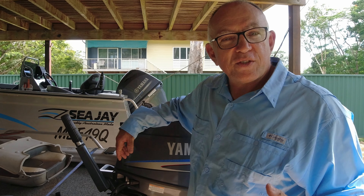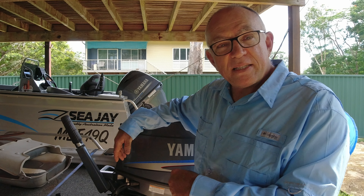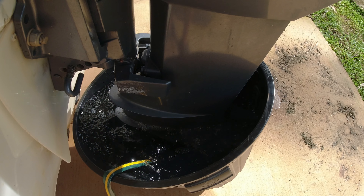Let's start with putting it in a bucket of water. According to the manufacturers, the best way to flush your engine is to put it in a big tub of water like this and run it for about 15 minutes.